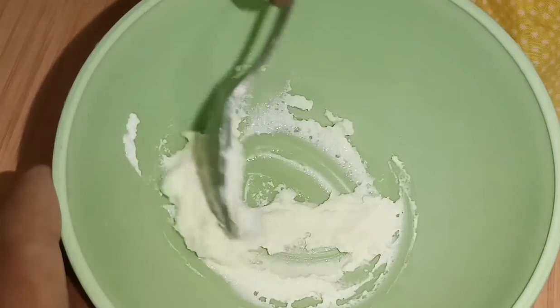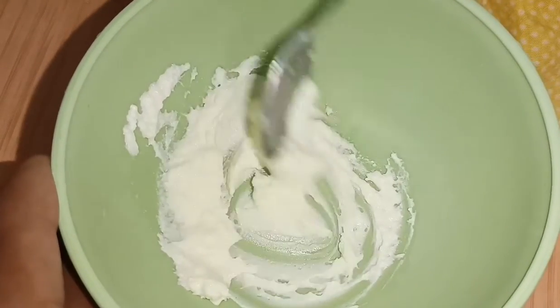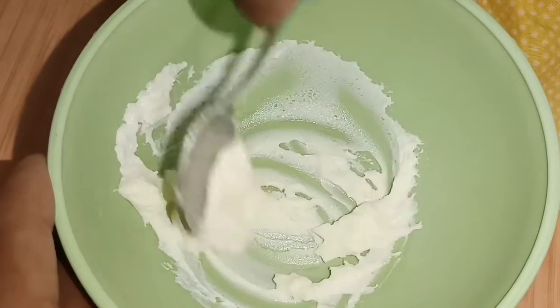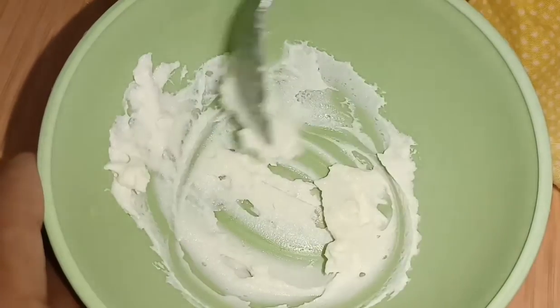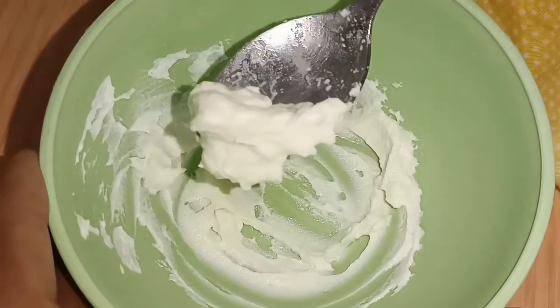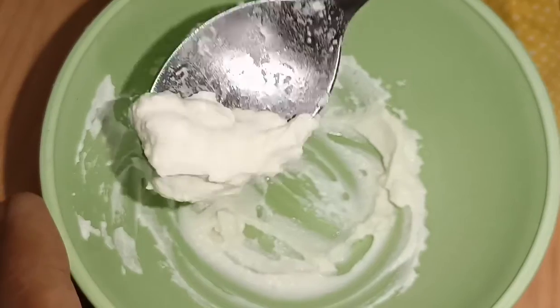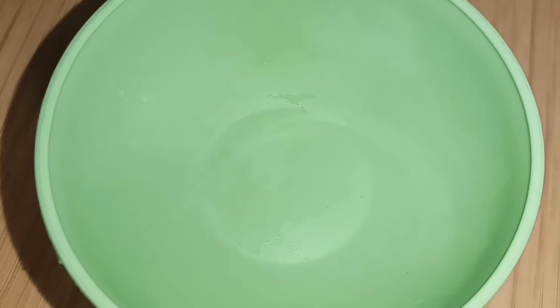Hi friends, welcome back to my channel Jyothika Home and DP Telugu channel. This is a nice face pack — you can use it as a face pack on your skin. It uses only two ingredients.